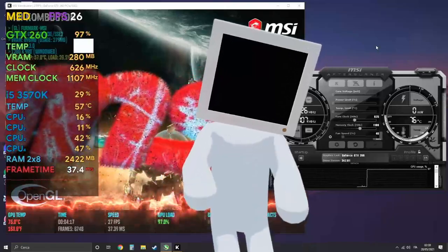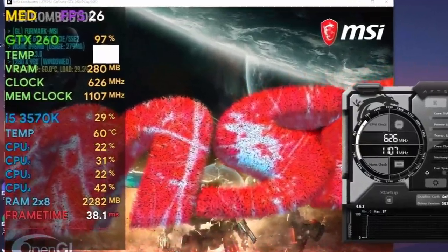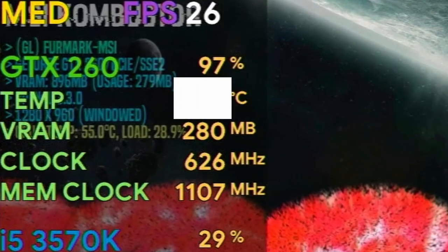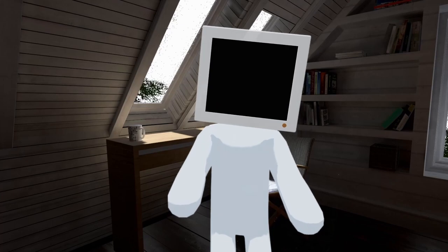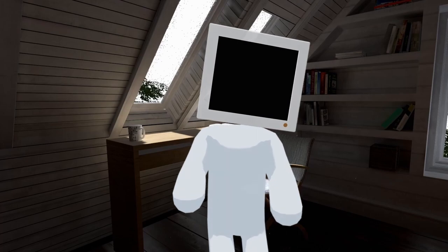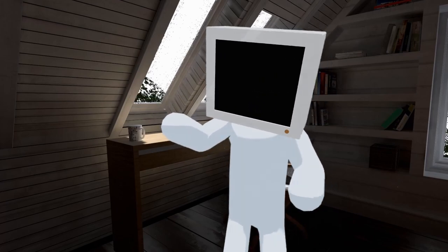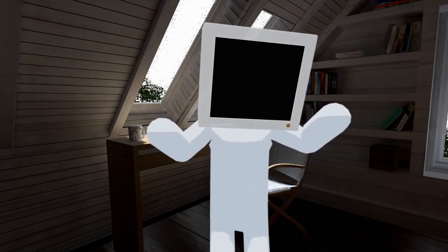After this I repeated the test, so let's see the load temperatures now. Not really as much as I was expecting — just a 4 degree Celsius difference. That was a bit disappointing, not gonna lie. I have 3 theories on why this is.